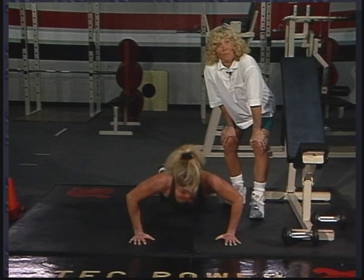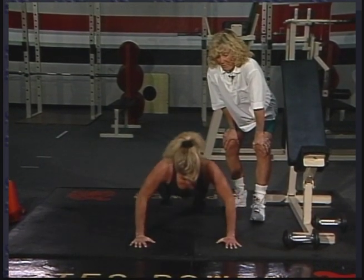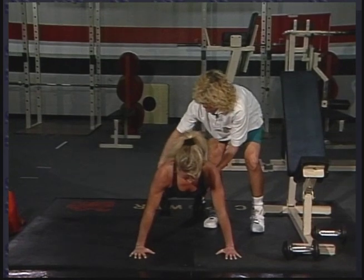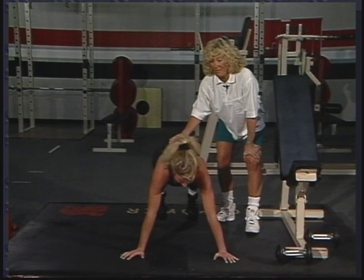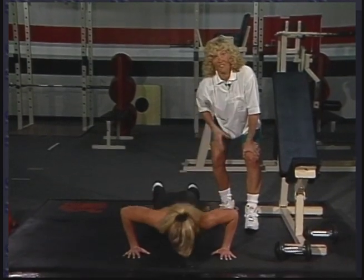You would blow out as you push away from the floor. Don't hold your breath — push and blow. What you don't want to do is bring your behind up in the air or bring your feet in, sticking your booty up like this, because you're not doing anything but working your hips. Nice straight back — arms and chest.